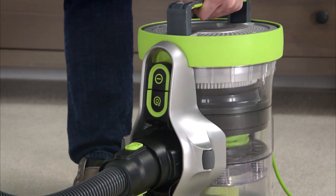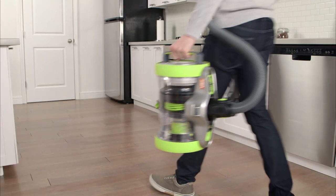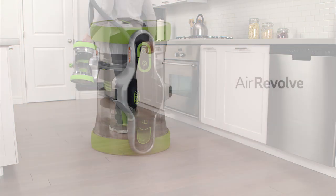Once finished vacuuming, press the cord rewind button to retract the cord into the vacuum. To store, stand the Air Revolve vertically with the handle facing upwards and place the floor head parking clip into the slot on top of the cylinder.